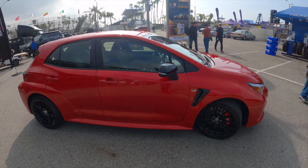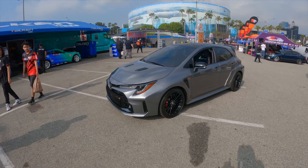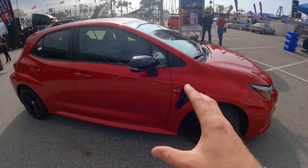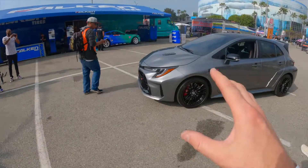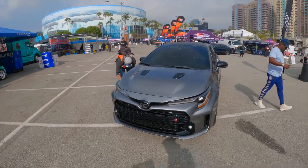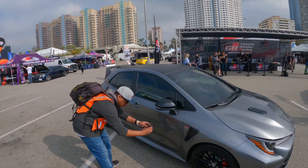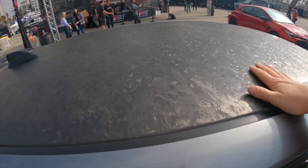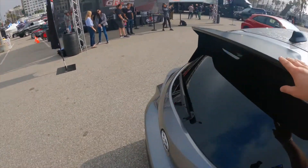We don't have any pricing yet, but we do have a lot of information about these two models. The Core Edition is going to be available later this year as a 2023 model, and the Circuit Edition is going to be a 2023 model year exclusive. The Circuit Edition differences include a carbon fiber roof, a matte radio antenna, and a matte black spoiler.